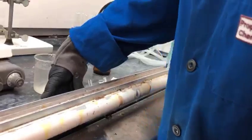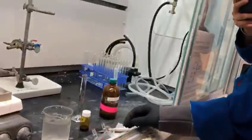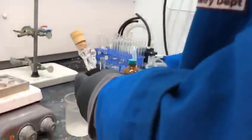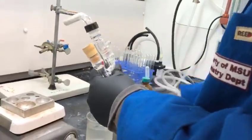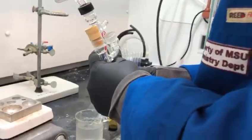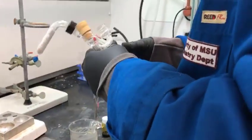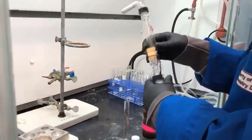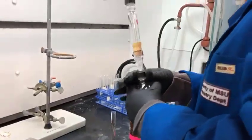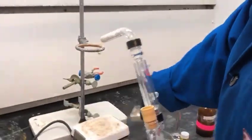Now you will also notice the glassware apparatus is being assembled. We have a round bottom flask with a Claisen adapter attached to it, and there is also a rubber septum already on the Claisen adapter. On the elbow arm that comes off the Claisen, you will see a condenser with a drying tube being added. All of this is going to be fixed onto our ring stand and then placed above our stir plate.